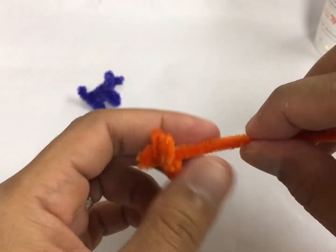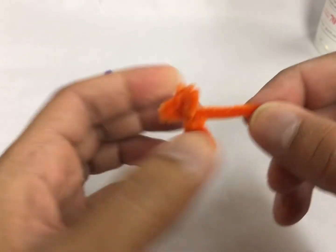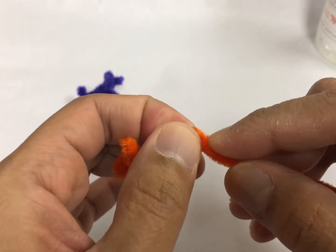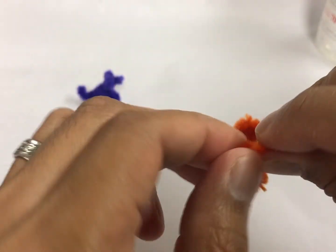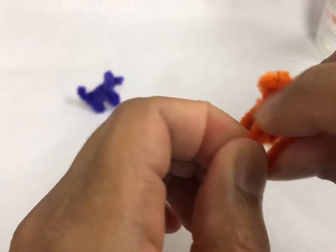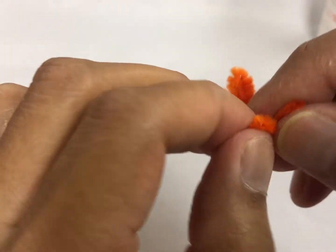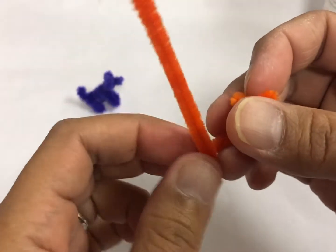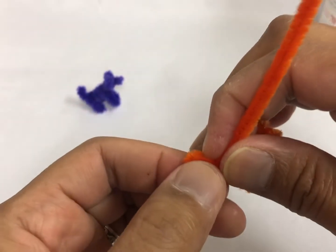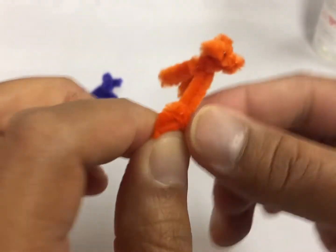Then next you're going to go straight to the back, maybe an inch or so. Then you're going to do the same thing you did on the first front legs — make a W. Then after you make a W, you're going to wrap it around on its tail.